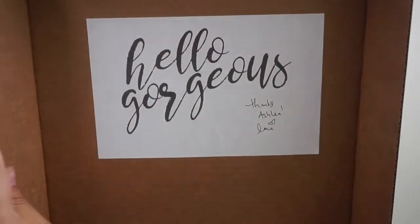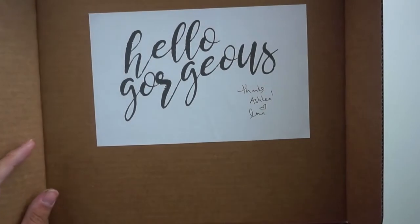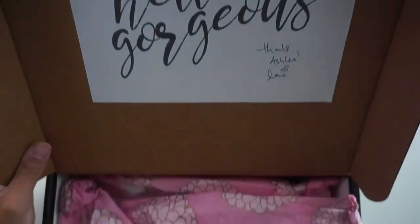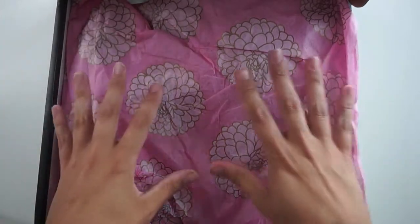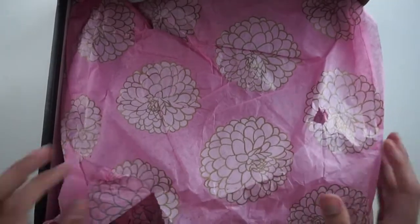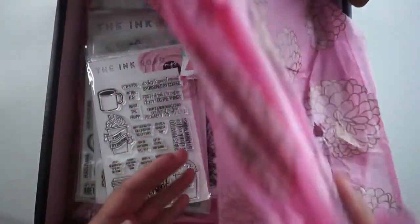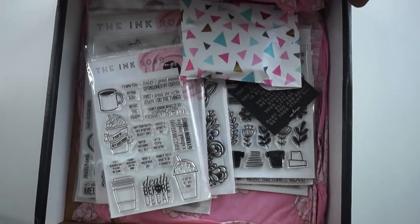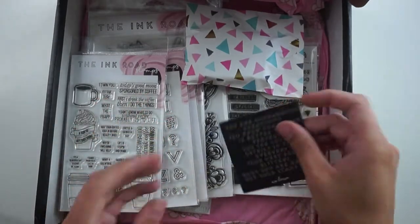When you open it, you'll see this really large 'Hello Gorgeous' sticker with a little handwritten note. Mine says, 'Thanks Ashley, Heart, Lara,' who is the owner of Ink Road Stamps. Then you get this really beautiful tissue paper — this one is very reminiscent of the Bloom Where You Are Planted set to me, and we'll see that in here in a minute. When you tear it back you get all of your goodies, and I just think it looks so beautiful.